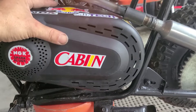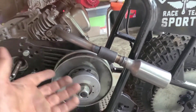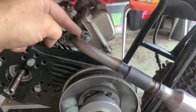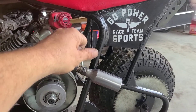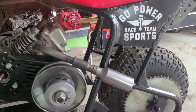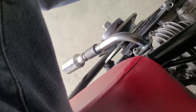Instead of cutting that pipe, I think I'm going to modify my cover. I'm going to show you why. At first I said, why not just make a side exit header? I'll cut it at the flange, spin it counterclockwise a few degrees, and then re-weld it. That sounds good, but check this out — we're nowhere close to making butt bacon.